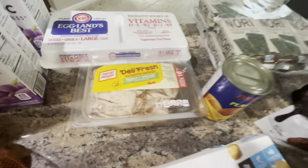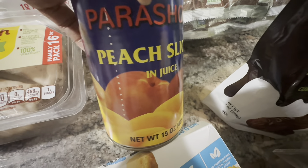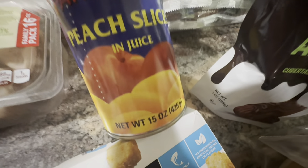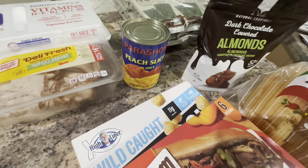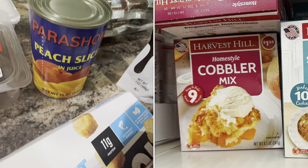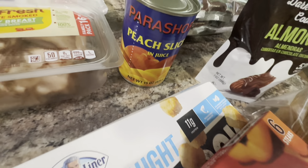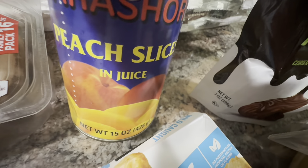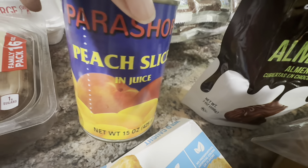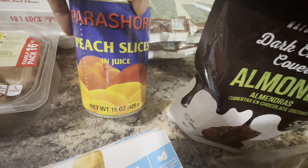Then we picked up a can of peach slices in juice — Power Sure brand, a 15-ounce can — because I had picked up some cobbler mix at Dollar Tree, so I'm guessing we're making a cobbler soon. Those were $1.29 for the can. It's funny because Dollar Tree and Grocery Outlet are right next to each other, so that's maybe four cents more than Dollar Tree, but the can might be bigger.